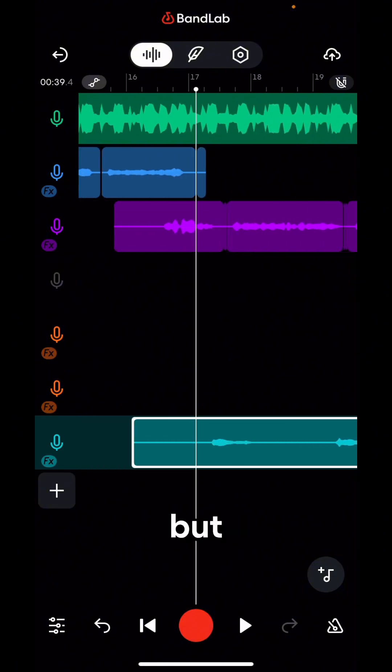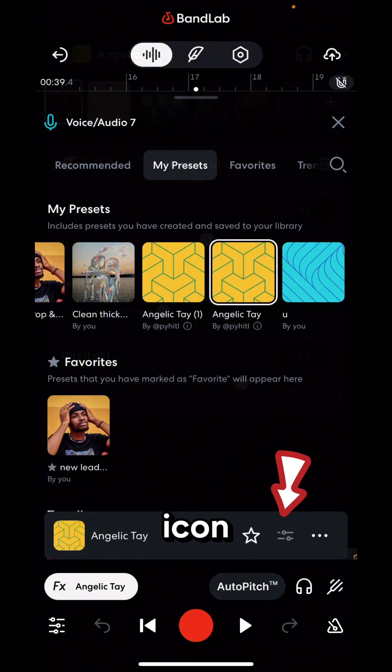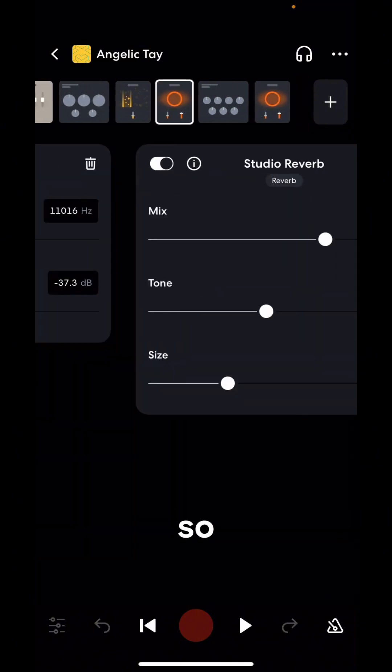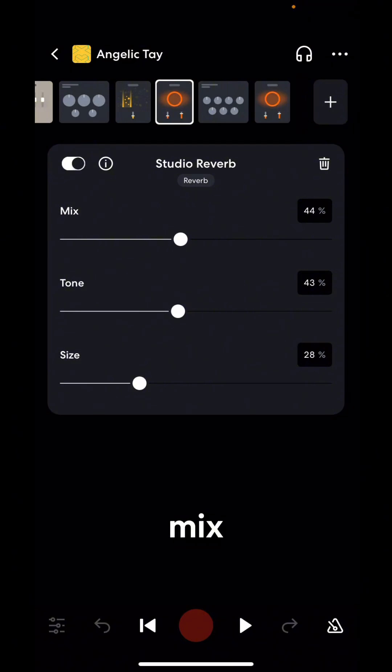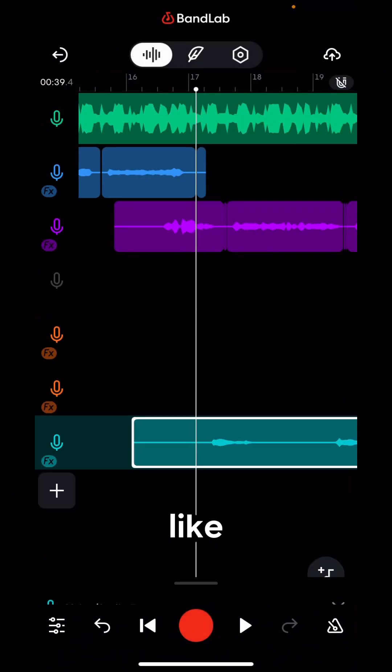There's too much reverb in it, so I'm going to reduce the reverb in the preset settings. Come back to the preset and click on the settings icon — now you can see all the effects the preset has. I'm going to reduce the mix for the Studio Reverb and the tune, then go to the second reverb and also reduce the mix. Now let's listen to how it sounds.